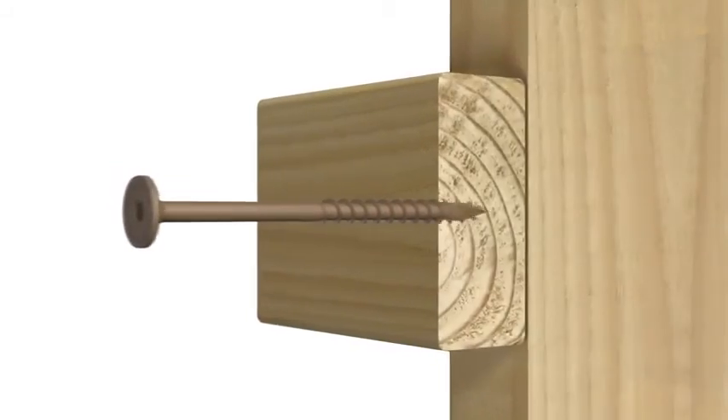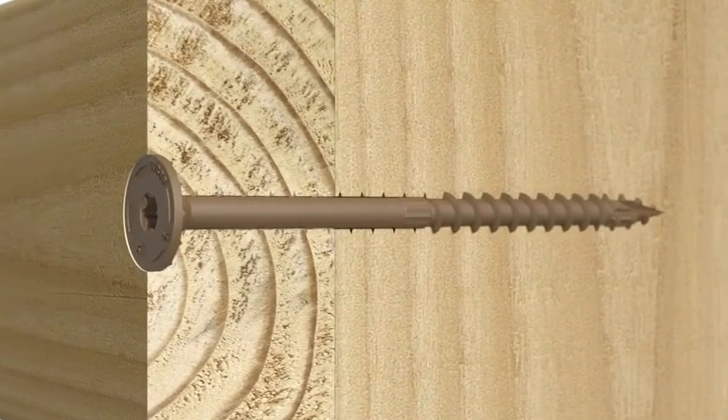The flat head easily countersinks for a flush, unobstructed surface.